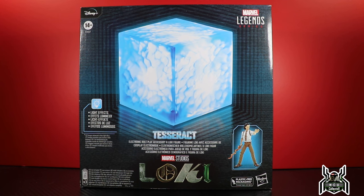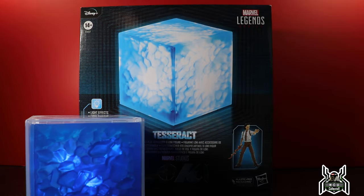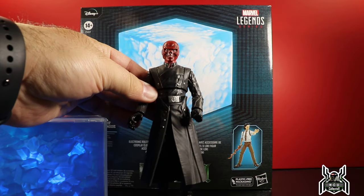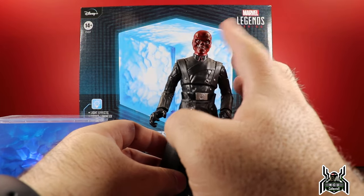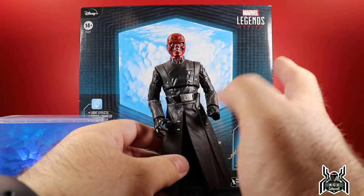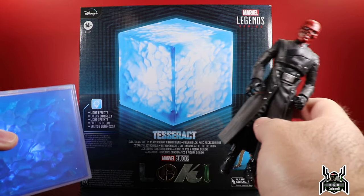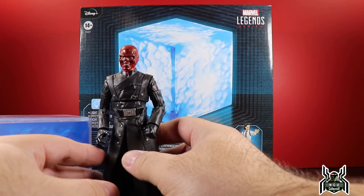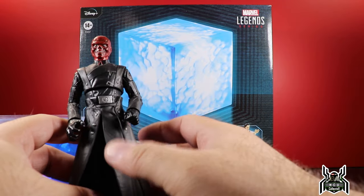A lot of people probably don't know this, but the Tesseract has already been released one other time in a San Diego Comic-Con exclusive with a Red Skull figure from Captain America: The First Avenger. They are basically re-releasing the Red Skull figure in the Disney Plus Wave 4, the What If Red Skull, which has an animated style head sculpt as opposed to the live action one. So this figure is basically coming out again, and the Tesseract is now re-released.